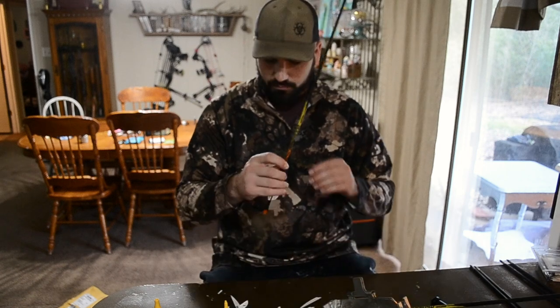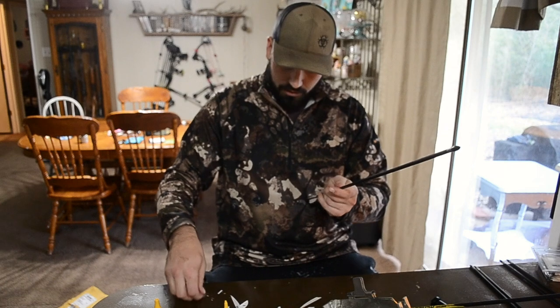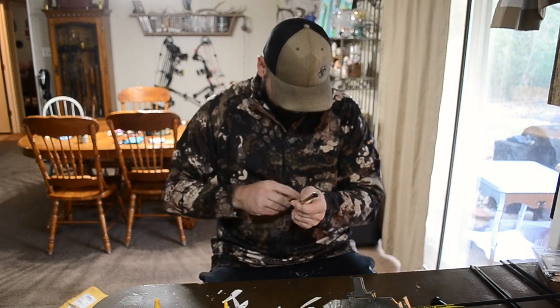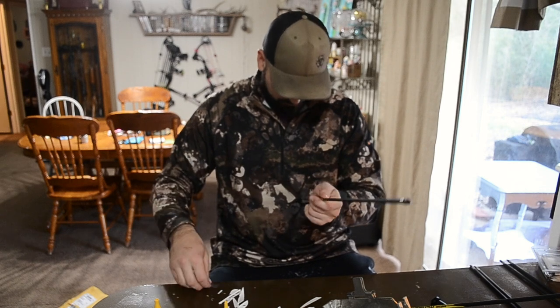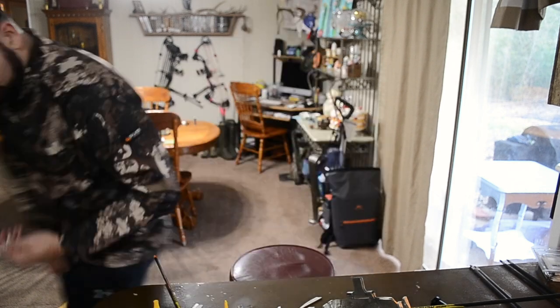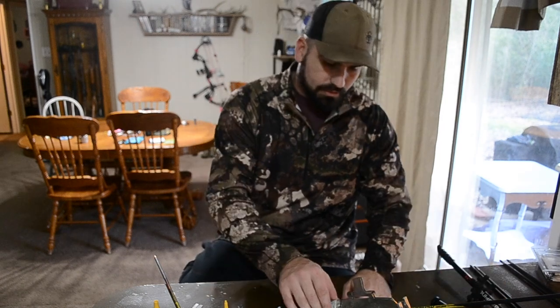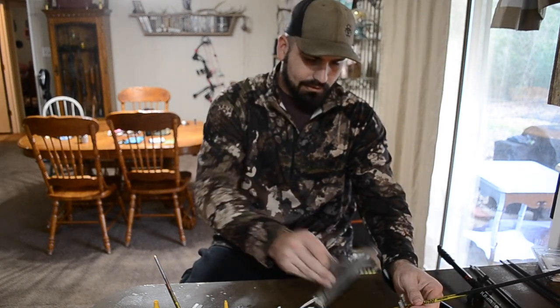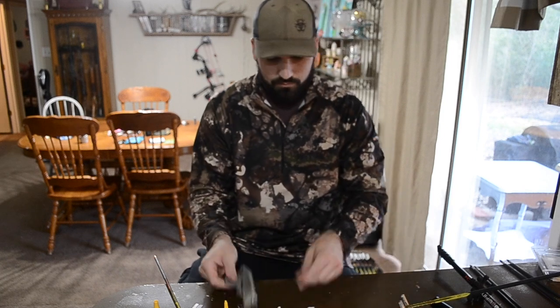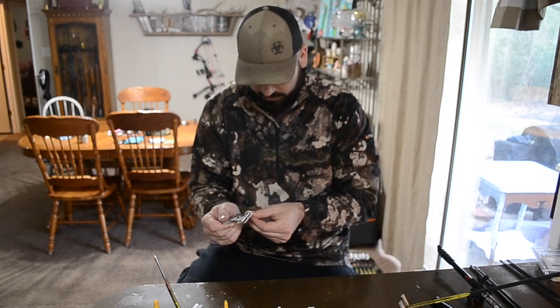I'm going to push that up, and while we wait I'm going to clean this other arrow up and clean my mess up. I'm going to turn the vein — it's been there for about 30 to 40 seconds. I'm going to grab it and turn it, then seat the next vein.